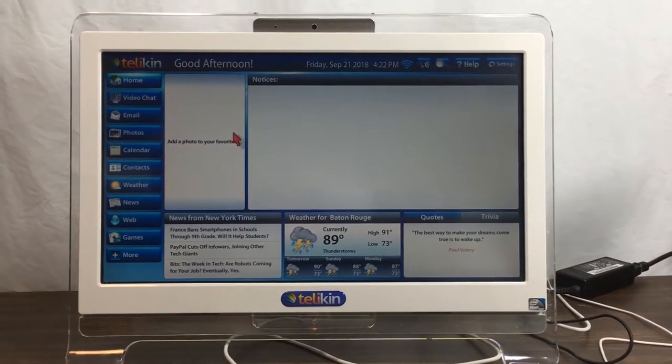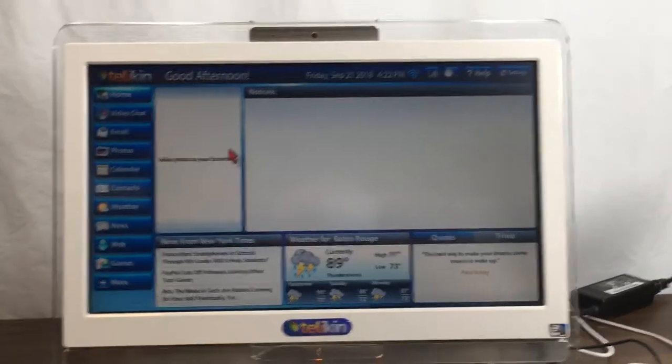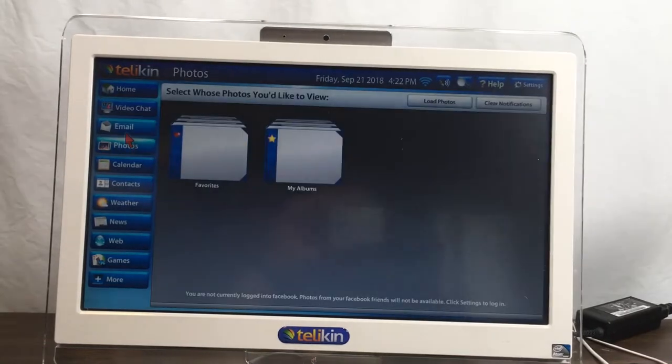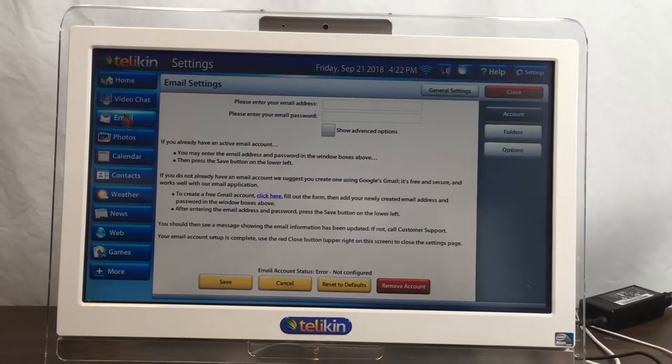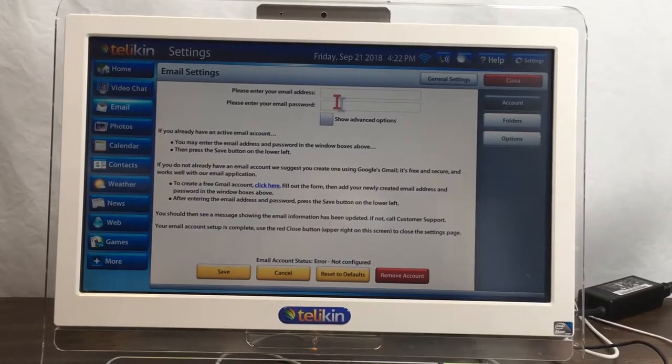Alright guys, we're going to take a look at this Telekin computer system. It's booted up and it's running the OS. I've deleted all of the personal photos and emails and stuff like that. It's ready to enter in your own email account there to log in.